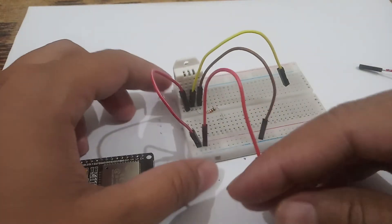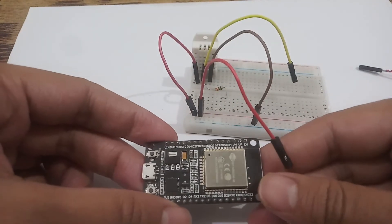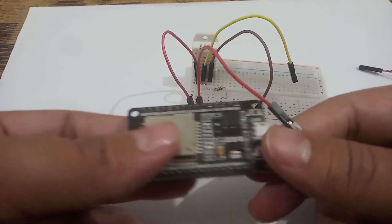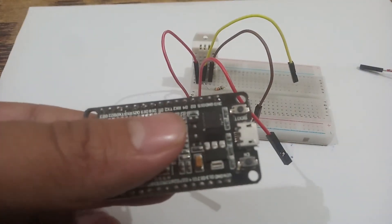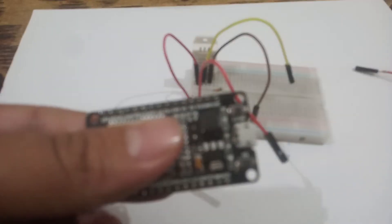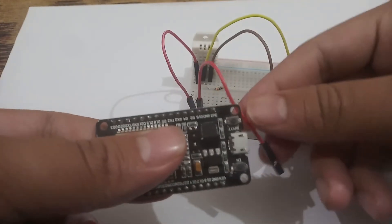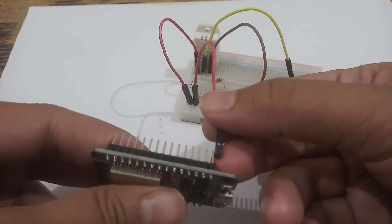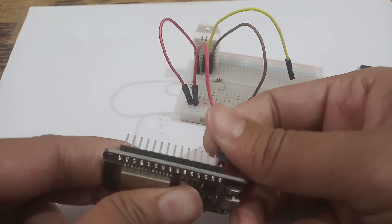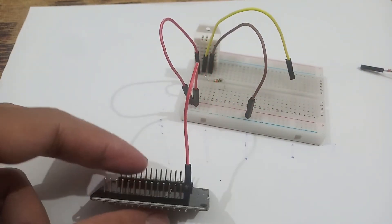The other end of the red connector should be connected to the ESP32's 3.3 volt pin. If you look at this ESP32 clearly, the first pin at the very end is the 3V3 — the 3 volt pin. So I will connect this red end to the 3V3 pin.